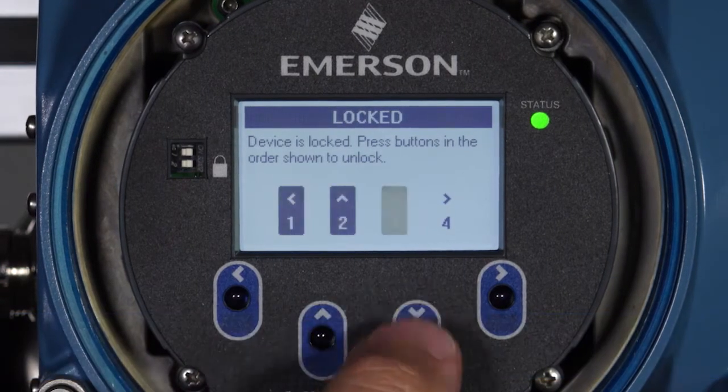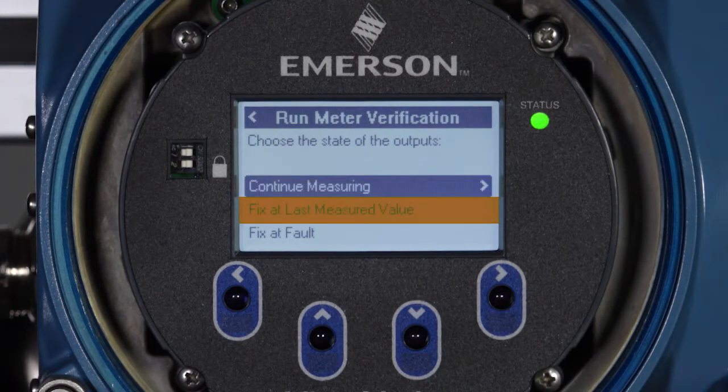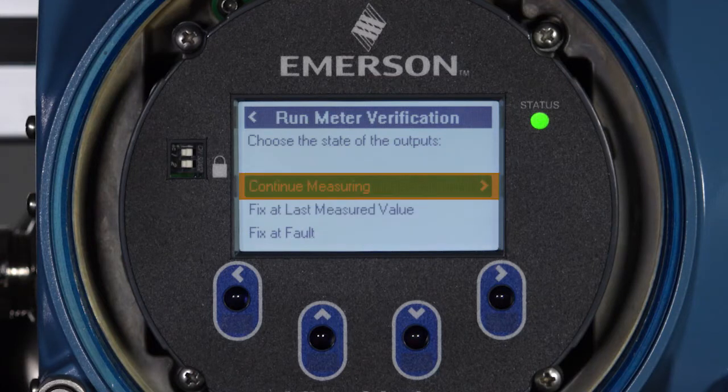To confirm the state of the outputs, select one of the following: Continue Measuring, Fix at Last Measured Value, or Fix at Fault. The most common selection is Continue Measuring to complete the verification without interrupting measurement or process control.